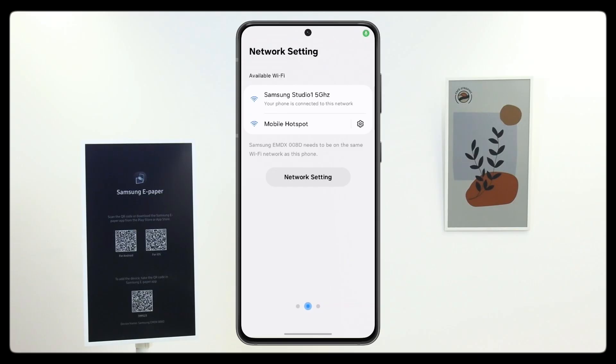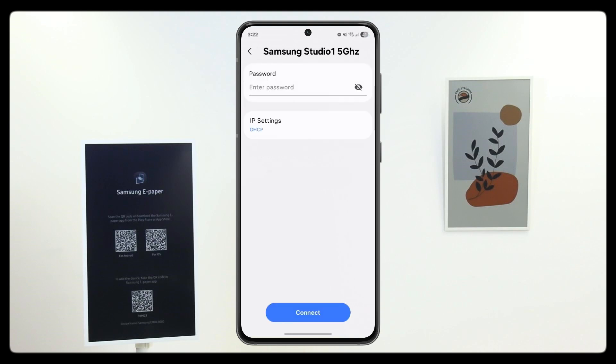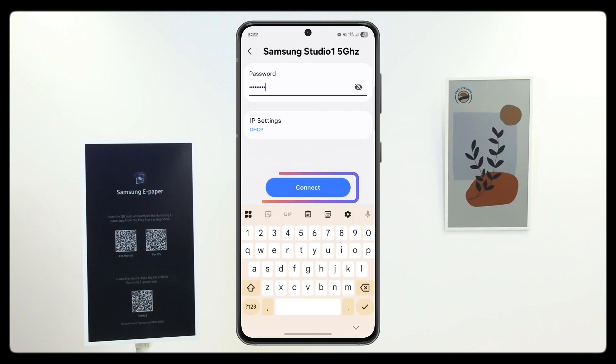Now it's time to connect your device to your Wi-Fi. Choose your preferred network, enter the password, and tap Connect. You can also connect via a mobile hotspot or change your settings anytime under Wi-Fi settings.